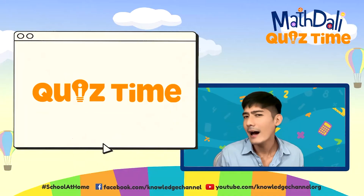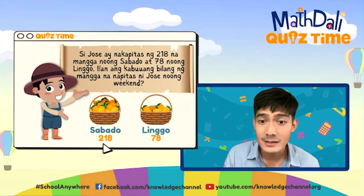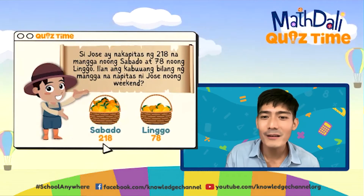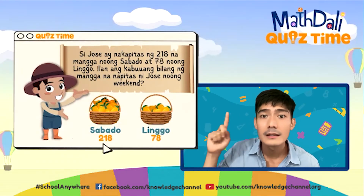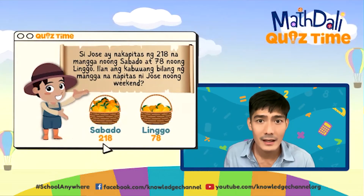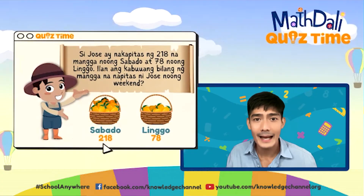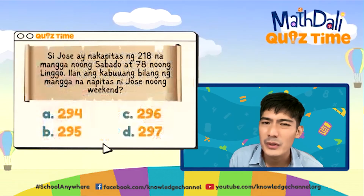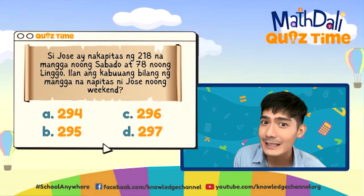Let's begin our Math Dali quiz time. Nandito tayo sa first station. Ang unang challenge natin: Si Jose ay nakapitas ng 280 na mangga noong Sabado, at 78 naman noong Linggo. Ilan ang kabuang bilang ng mangga na napitas ni Jose noong weekend? Meron tayong 218, tapos meron tayong 78. Ilan yung kabuang manggang napitas ni Jose? Kung meron kayong pencil at papel, go ahead. Kailangan natin mag-solve. Meron tayong choices: 294, 295, 296, or 297. I'll give you 20 seconds para mag-compute at mag-answer.